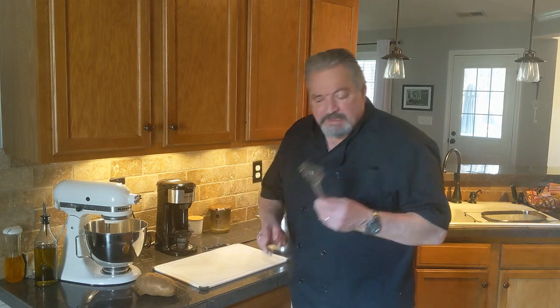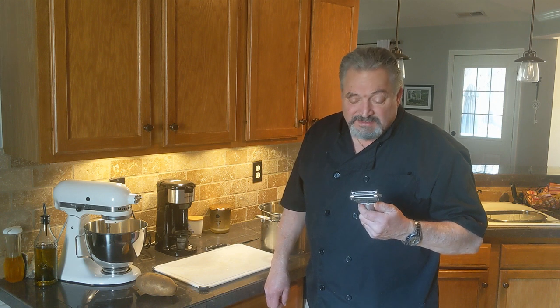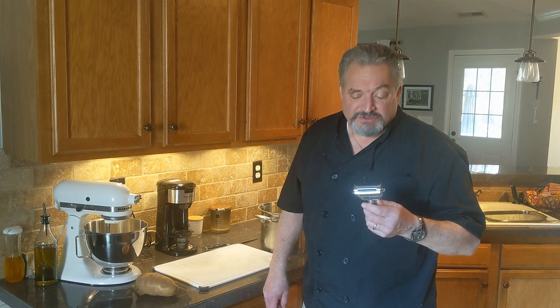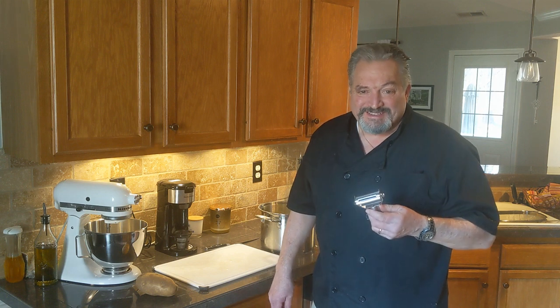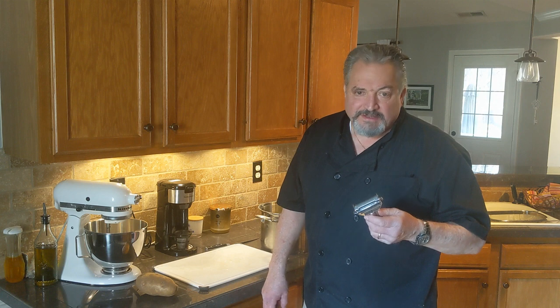Here's the peeler I bought recently on Amazon — they call it a speed peeler. This is fantastic; you can peel a potato so fast it's amazing. You've got to be careful though, because it's razor sharp, so keep your fingers away while you're using it. I did nick myself once. But if you've got a bunch of potatoes to peel and you don't want to be doing it all day, pick up something like this on Amazon — it's really great.